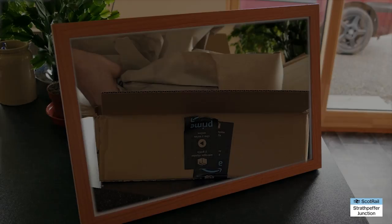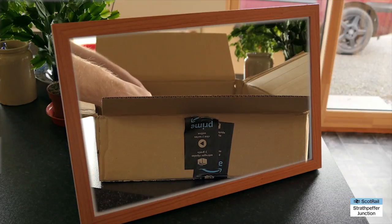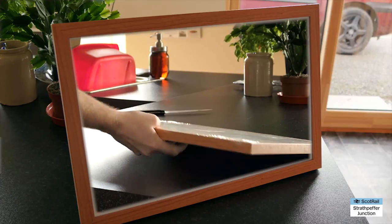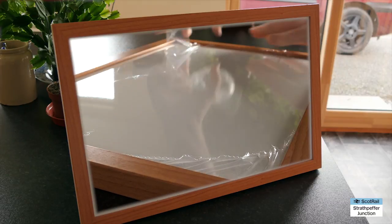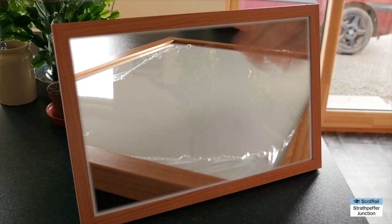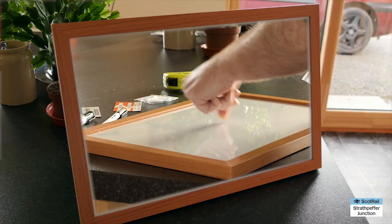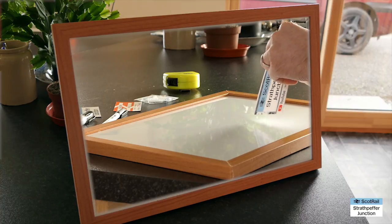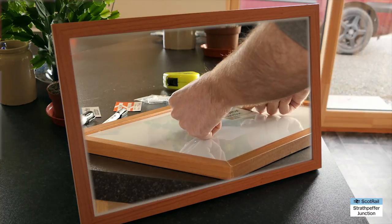One of the things we both spent time watching over the years are maker channels, woodwork channels, that kind of thing. Something we both liked about a lot of these channels was they often have these things called shop cards. Basically it's like a business card, a sticker, or a magnet with a logo, picture, or the name of the channel on it. They all send them to each other and stick them on walls, toolboxes, picture frames — all that kind of thing.